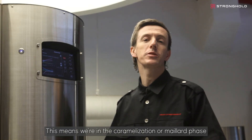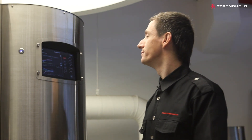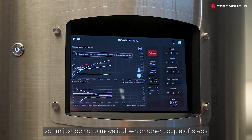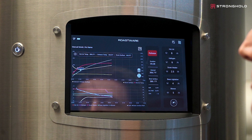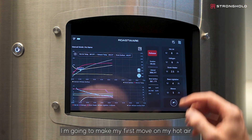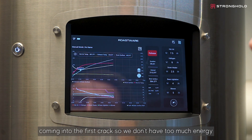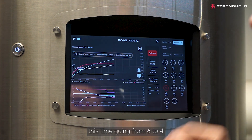The coffee is now at a light brown, meaning we're in the caramelization and Maillard phase — this is where we're going to start developing flavors in the coffee. My drum heater temperature is increasing again, so I'm moving it down another couple of steps. I'm going to make my first move on my hot air, bringing it down to 7.5. This is just to slow the roast down a little bit coming into first crack so we don't have too much energy. I'm also going to step down the halogen again, this time going from 6 to 4.